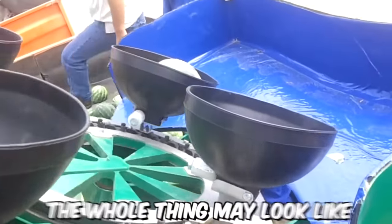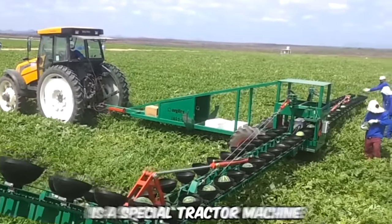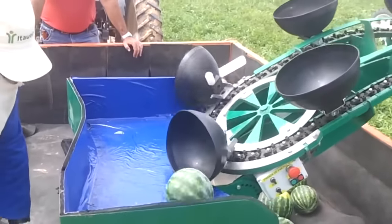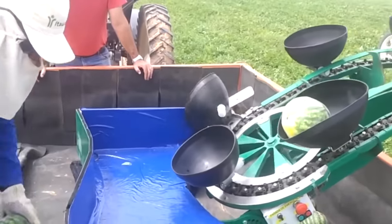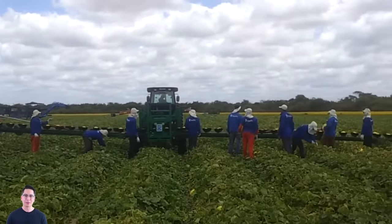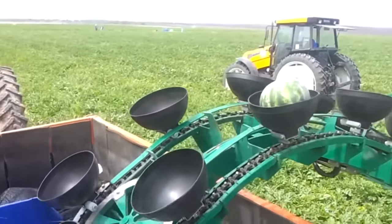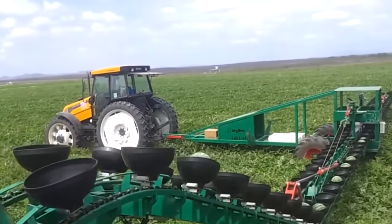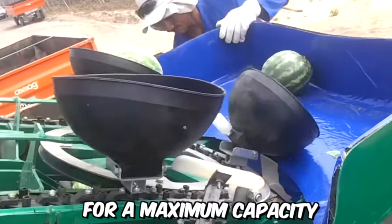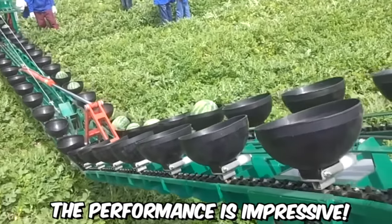From the outside, the whole thing may look like some kind of fun watermelon ride. But what you're looking at is a special tractor machine with a customized fruit picking system — flexible rubber hoppers placed on a variable-speed hydraulic polyamide conveyor, allowing workers to perform all their duties quickly and efficiently. The technique is equipped with one line of hoppers and one unloading point, designed for a maximum capacity of 80 to 90 watermelons per minute.